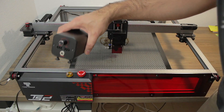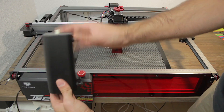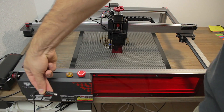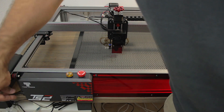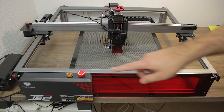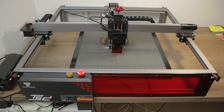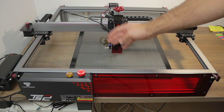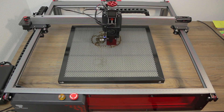Now we'll connect the air pump to the network, move the cable to the back, test if it works, and connect it to the pipe that goes to the laser nozzle. Once the pump is connected, the next step is to connect the laser itself on the left-hand side of the electronics box. Once done, we'll rotate the emergency button to turn it on. You will immediately notice a considerable noise coming from the laser head fan that will keep the laser cool.